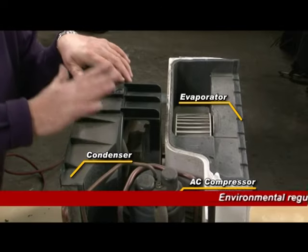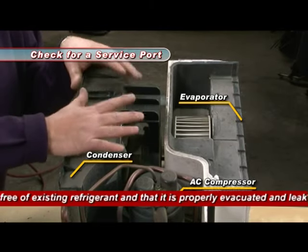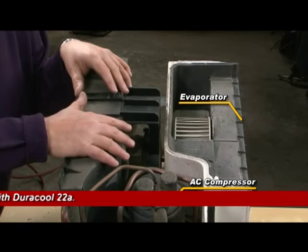The problem is most of these units have a service port and this unit does not. So if we're going to service this with the new kit from Duracool, the first thing we have to do is make sure it's empty. If it's not empty, you've got to take it to a tech and have it removed. In other words, the gases in this unit must be gone.